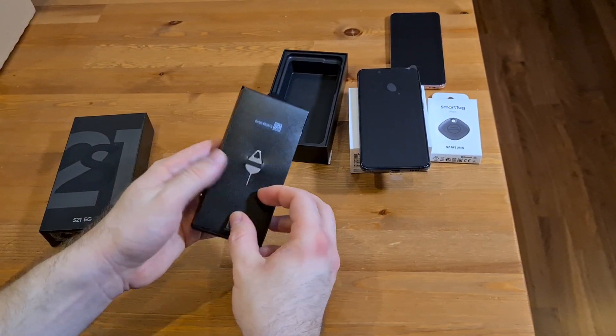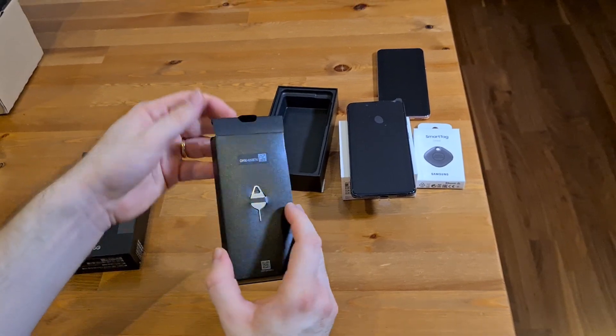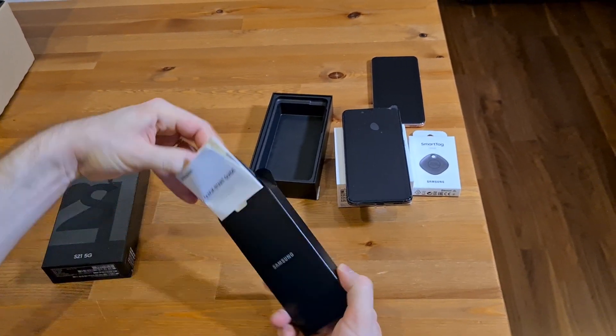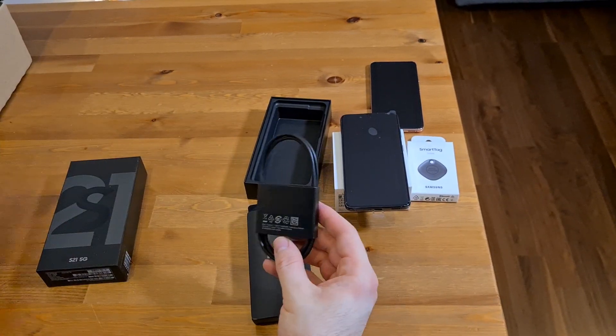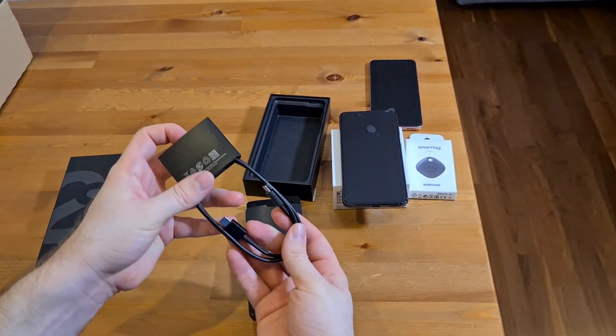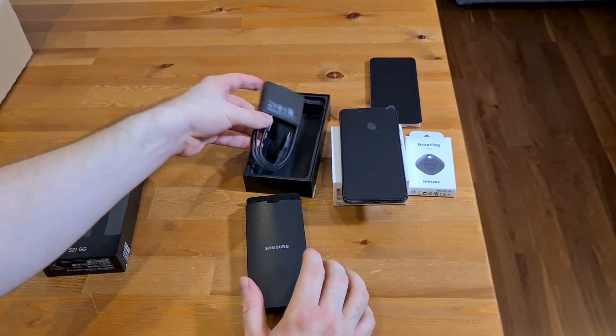In the box comes the SIM card opener, a quick start guide, a warranty card, and a USB-C cable. No charger, of course, that comes with this phone.